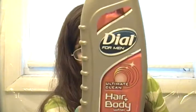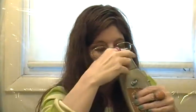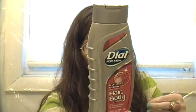My boyfriend also had me put in the Dial for Men Ultimate Clean Hair and Body Wash. He used it for his body and tried it a couple times for his hair, but didn't like it for hair. It has a manly smell to it that he really liked, and he says it leaves your skin squeaky clean.